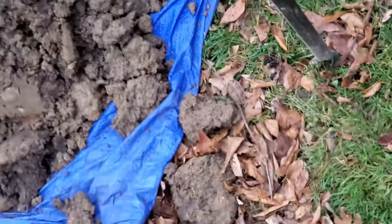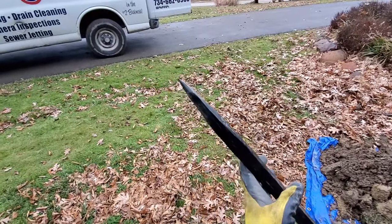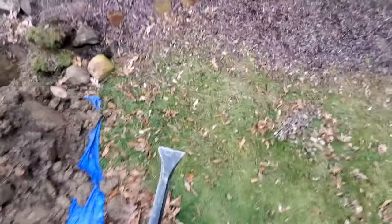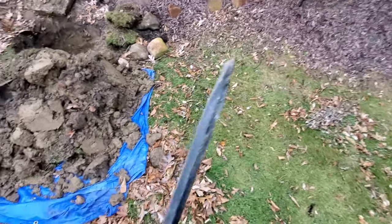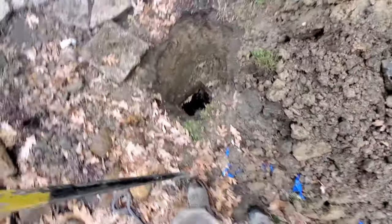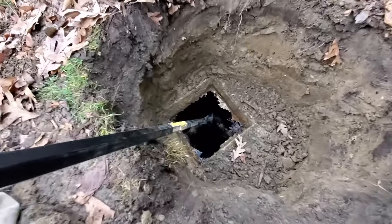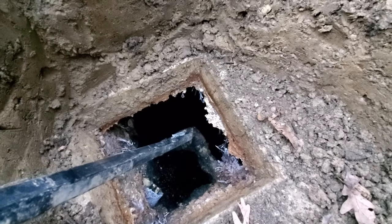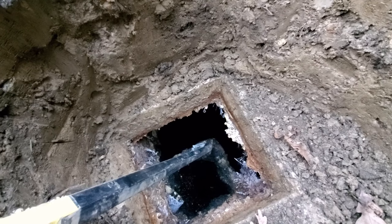We use this bar — it has a nice pointed end on one side, which works well for removing tank lids, especially on square lids. On the other end it has a flat end, which is helpful for getting lids out but it's really nice for knocking these outlet baffles out of the tank. I'll hit it on an angle — it'll take two hands — just smacking it a few times and that remaining part of the baffle will fall down to the bottom of the tank.